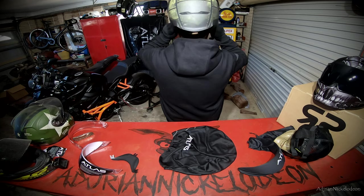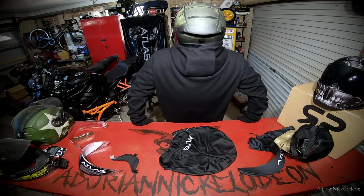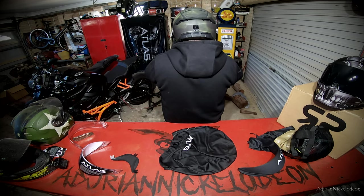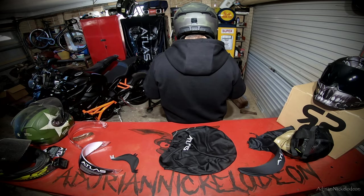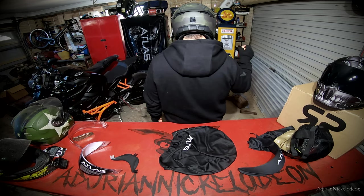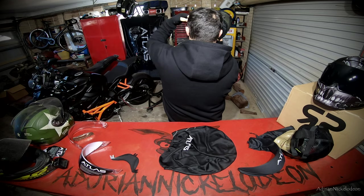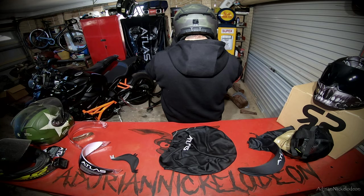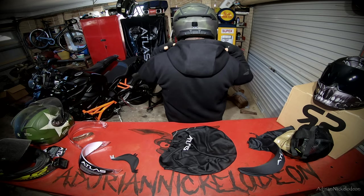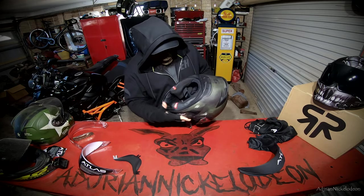They recommend putting it on from the back of your head and sliding it forward over your face, which isn't the way I usually do it, but let's try it. Back of the head, slide it down - oh man, that is a completely different liner experience. Yeah, that's sick. The helmet slides on so much easier than the 2.0, the liner feels nice and soft, definitely feels like a premium liner. It doesn't push on the side of the neck.